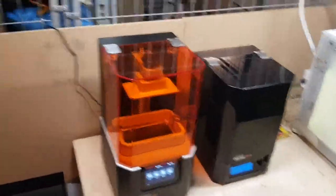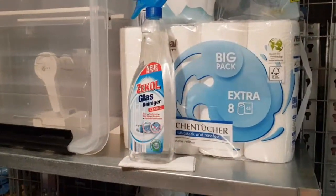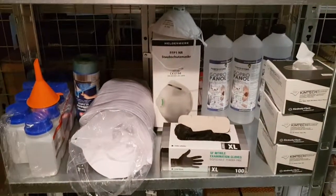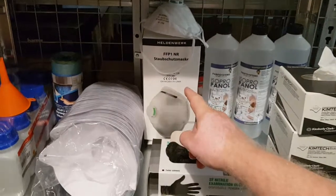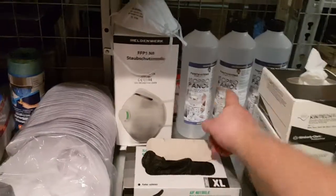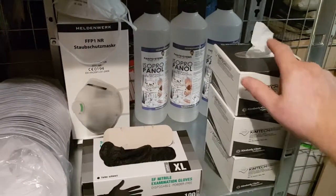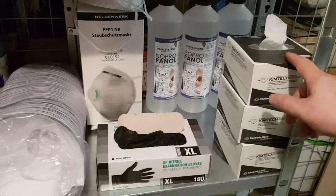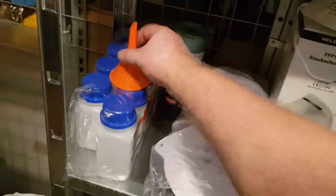If you print with resin you will need paper towels — and when I mean paper towels, I mean a lot of paper towels. Some window cleaner and glass cleaner for the build plate of the Ultimaker. Safety first: always use gloves, use respirators — when I don't use a respirator in this room I get headaches. Isopropyl alcohol, Kim-Tech paper towels, very important. Also professional wipes for cleaning displays and the vat with the FEP film, paper filters for pouring the resin through a funnel into bottles, and some new resin I want to try out.